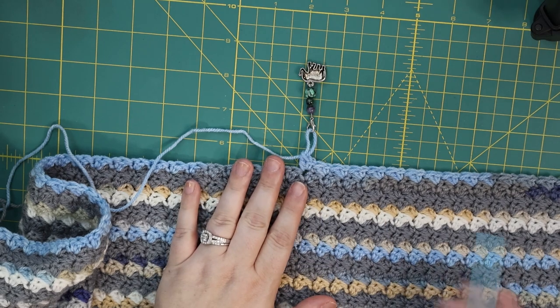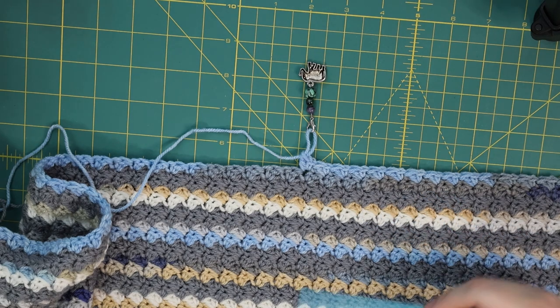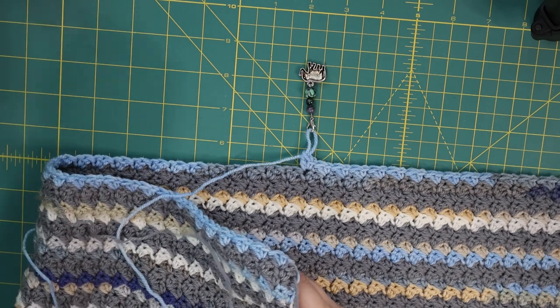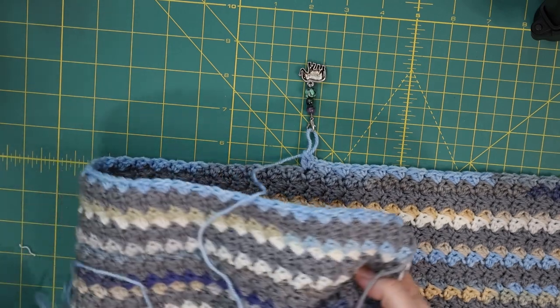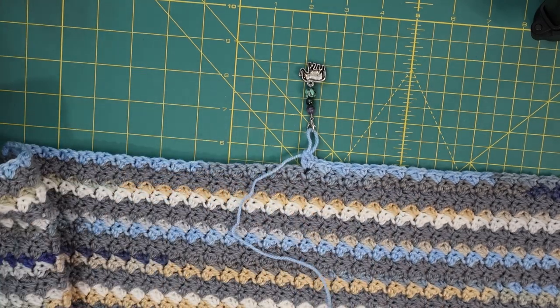She made a baby blanket for her soon-to-be grandchild in this design and I really liked it, so I wanted to give it a go myself. And Lit Knits Linda asked if I would be willing to do a quick tutorial on this stitch.